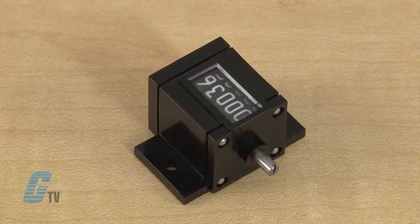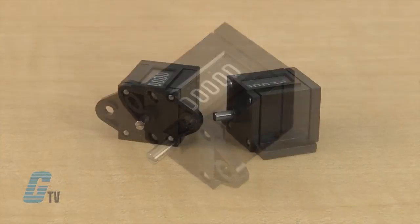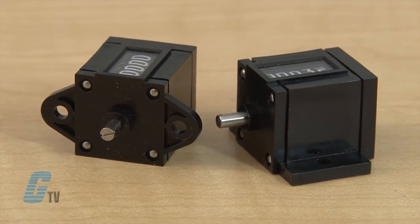The 7458 is a direct drive that adds 10 counts for each revolution. The 7459 is a revolution drive that adds one count for each drive shaft revolution. Both the 7458 and 7459 subtract for opposite rotation.